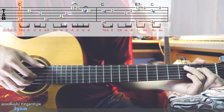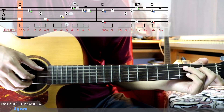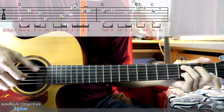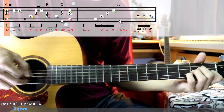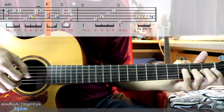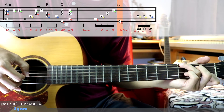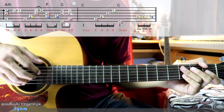For the intro, I will count 3-3 times 2 times 1. I will play the intro for you to see. This will be the intro section.